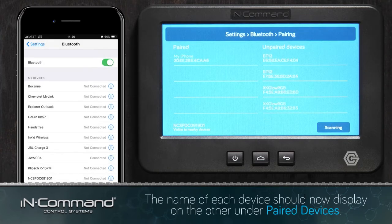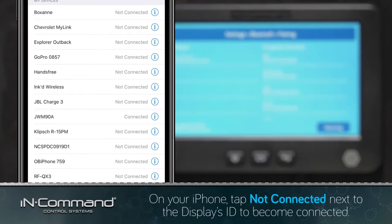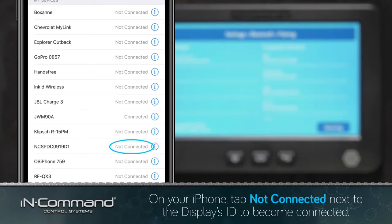The name of our iPhone should then appear under the paired list of the InCommand display, and we'll see the name of the InCommand display in the Bluetooth page for the iPhone. It will say Not Connected, but that's okay. Just tap on Not Connected and it will become Connected.